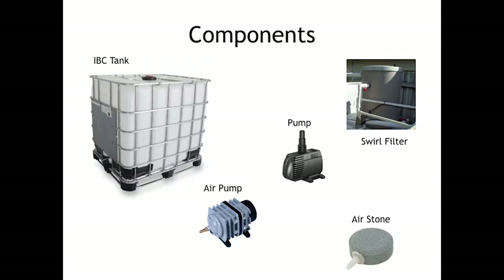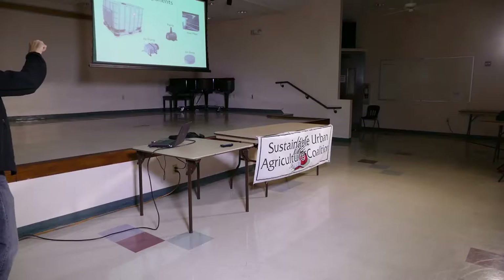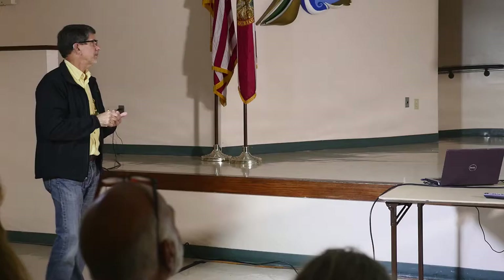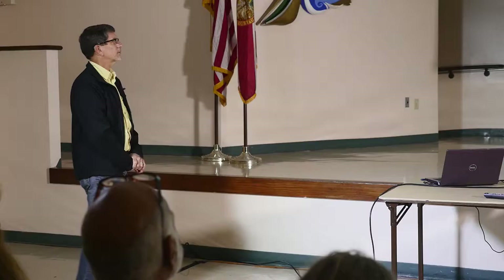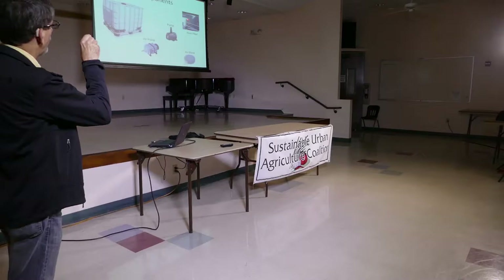This is an IBC tank — there are different places where you can get them. You want to make sure you have a food-grade tank. They ship Coke syrup, olive oil, all kinds of things around the world in them. There's an air pump and here's a little pump that pumps 364 gallons per hour at 120 volt. I also took an old water softener tank, ripped everything out, and made a swirl filter. From the fish tank, water goes up there and swirls around, the solids drop to the bottom, and I can drain that into a bucket and put it on the plants in the ground.